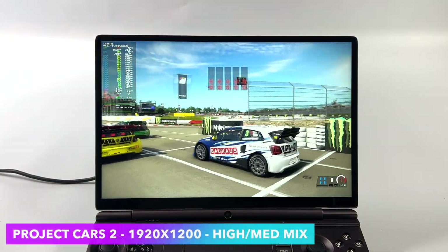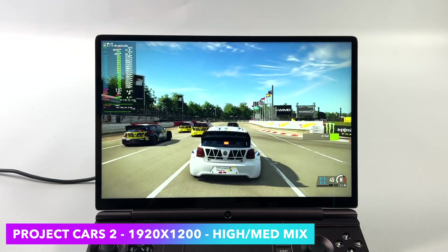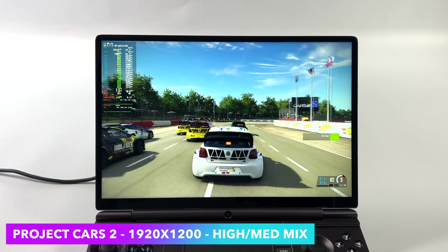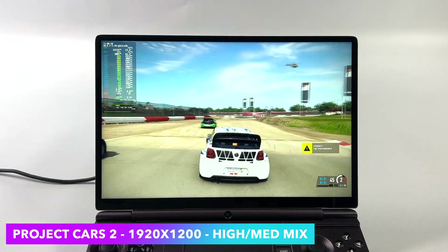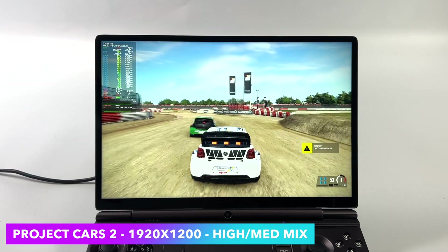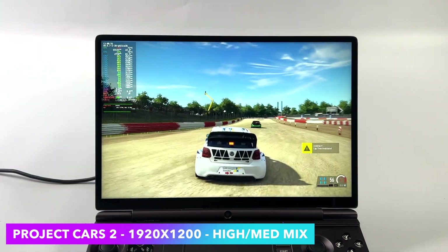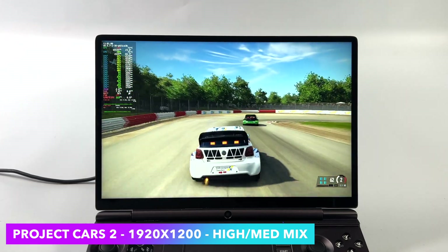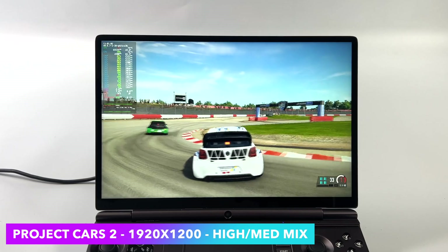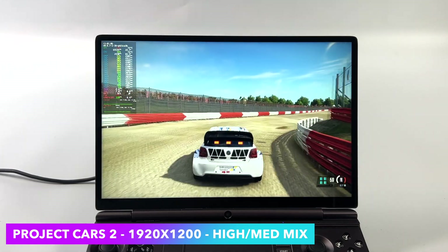Moving over to Project Cars 2 at 1080p with a high/medium mix. Unfortunately with everything maxed at high I did get some really low dips, so I had to turn a few settings down to medium. But we're getting amazing performance — an average of 97fps. Looking at the average you'd think all-high settings would be fine locked at 60, but it just wasn't doing it, so I need to go through and find out exactly which setting was causing those dips.